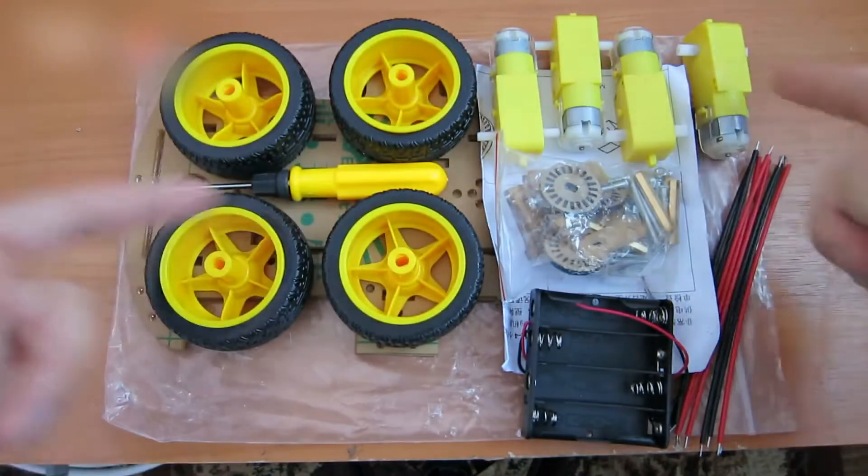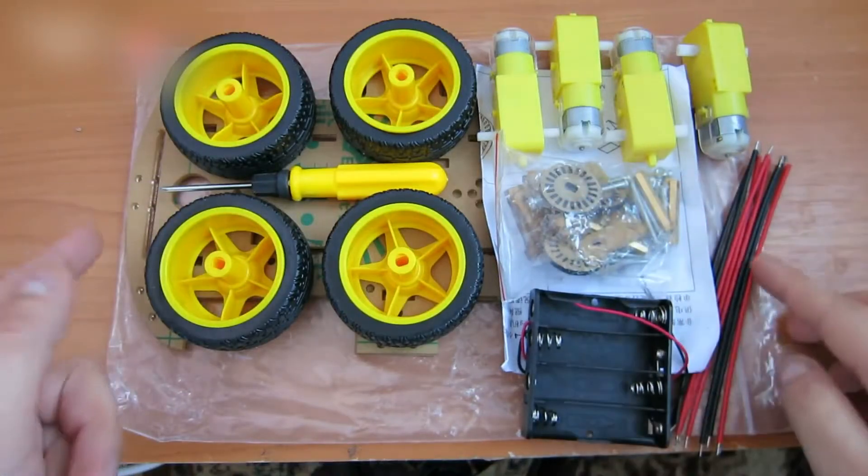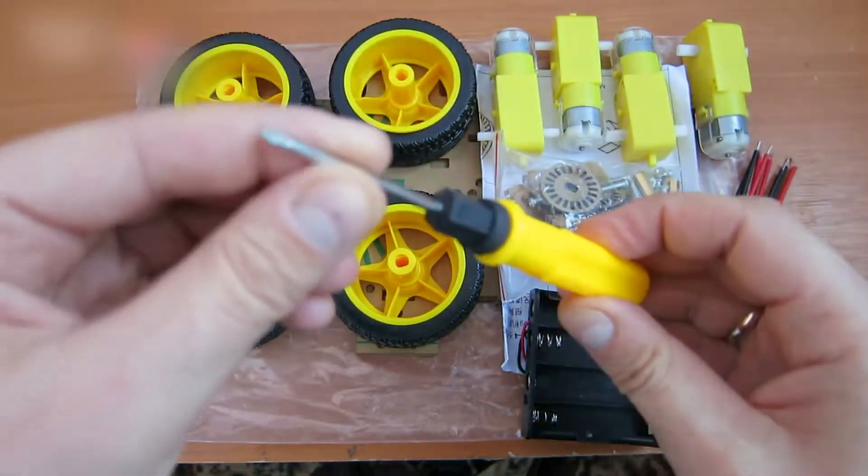Use this kit. It contains wheels, motors, a frame, fixing parts, a battery case, and wires. It even includes a screwdriver.